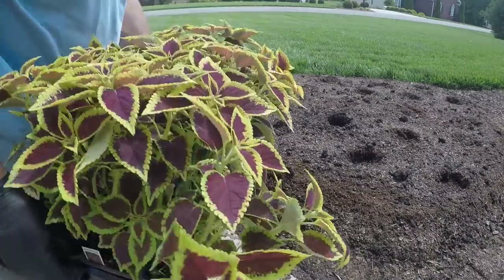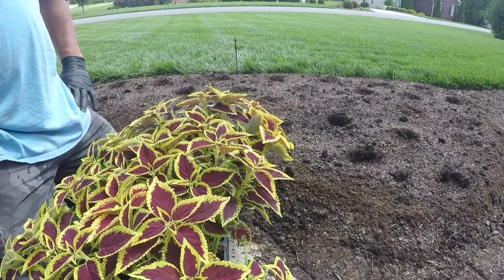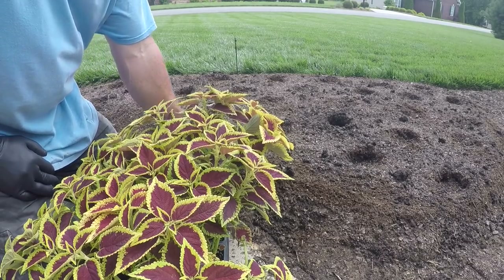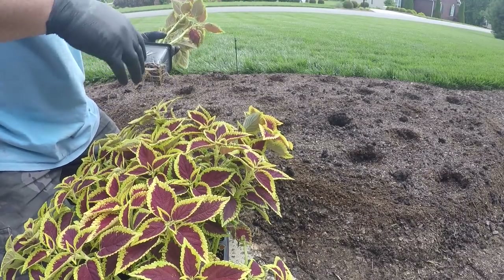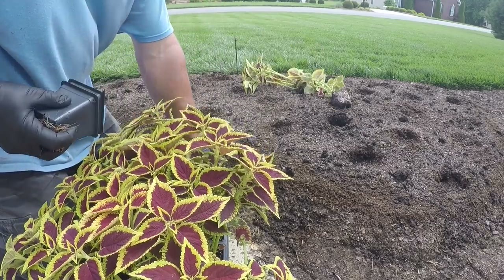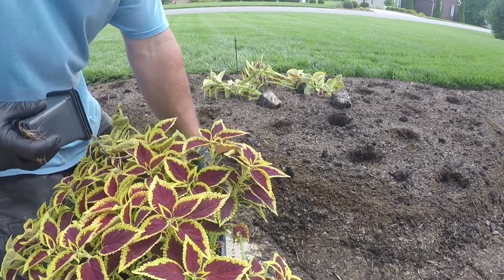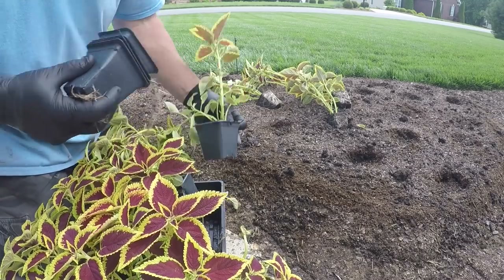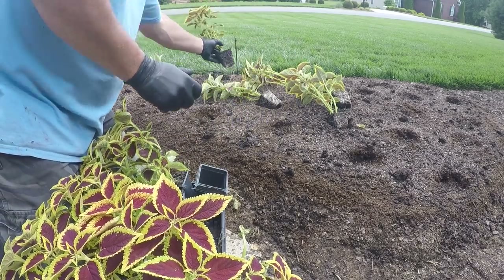In this case I've got Coleus, and I'm going to load up the middle with the Coleus and put the Dragonwing Begonias all around the outside. Typically the Coleus is going to get quite a bit bigger than the Dragonwings, and you don't want the Coleus on the outside where it would tower over the Begonias and might even choke them out. So we definitely don't want to do that.